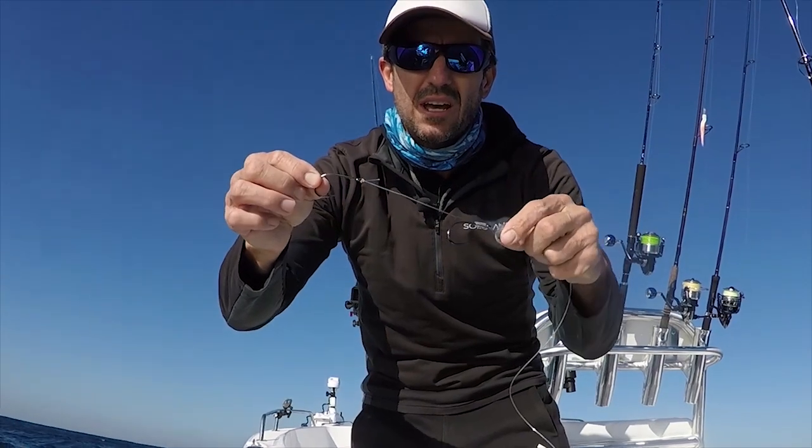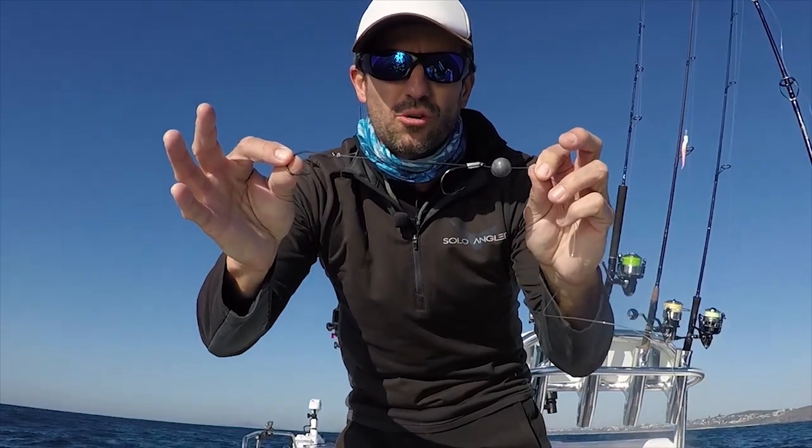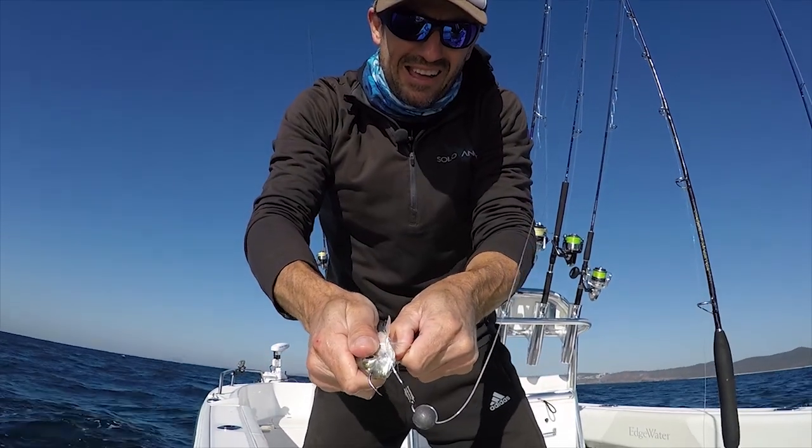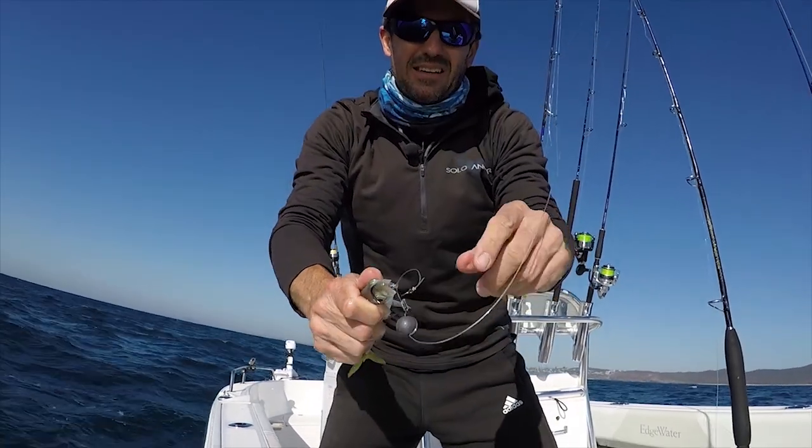There's not many fish that won't take a live bait and there's a few different rigs that I use depending on the conditions that I'm fishing in. The water depth, the species I'm chasing, and also the strength of the current determines which rig I use.